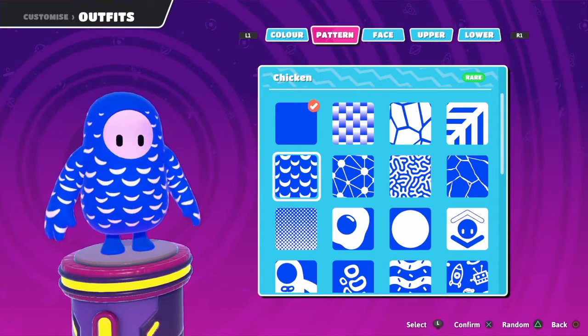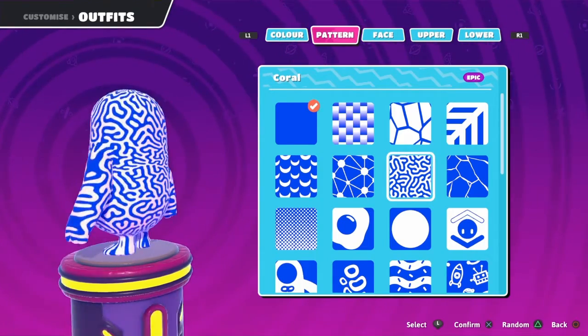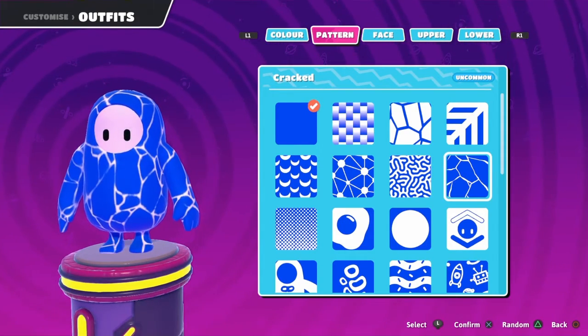This one looks good with the chicken. Connection, of course, this looks nice. Brain looks nice. If you have glowing, it will look so much better.